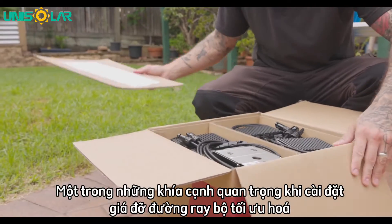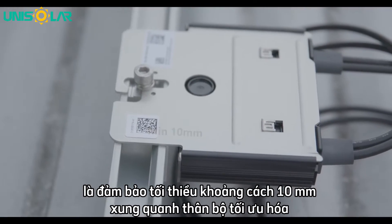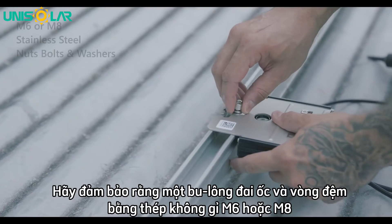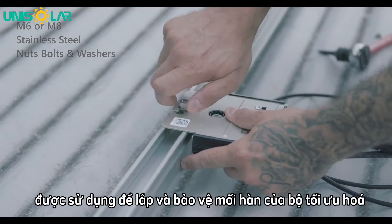One of the important aspects when installing the rail mount optimizer is to ensure there's a minimum of 10mm gap around the optimizer body for airflow and to keep the optimizer cool. Ensure that either an M6 or an M8 stainless steel nut, bolt and washer is used for the mounting and securing of the SolarEdge optimizer.